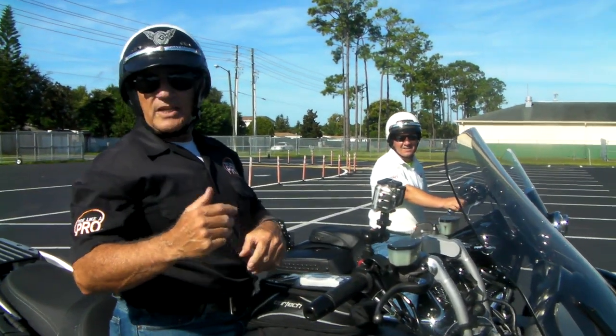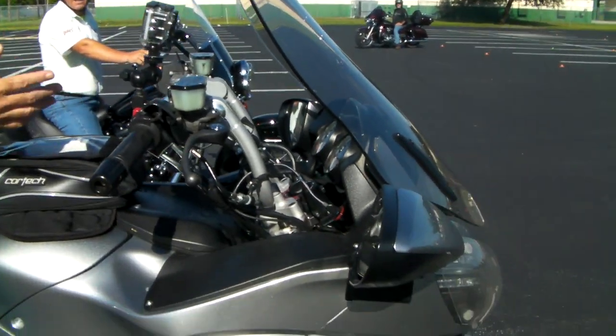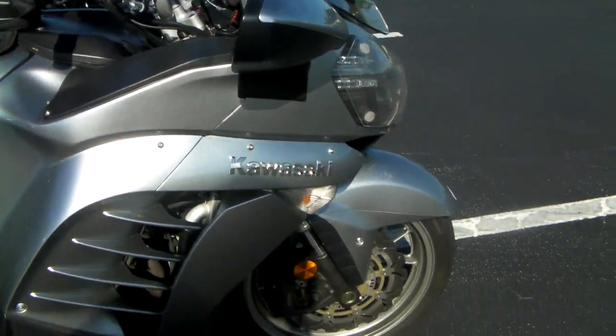Hey, Motor Man here with my tip of the week. Bring the camera in a little bit closer. Take a look at this bike. This is a Kawasaki Concours. It's a sport touring motorcycle.